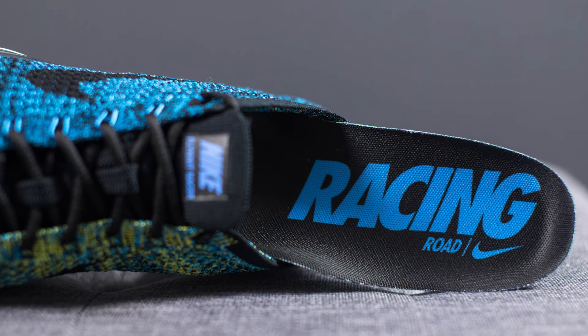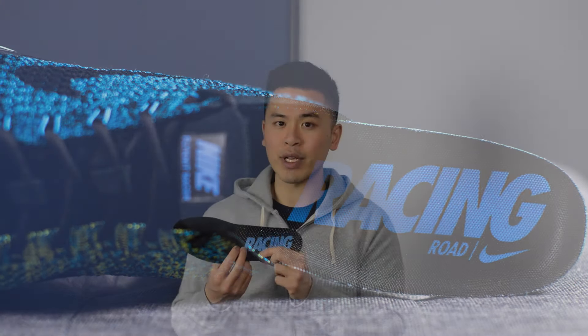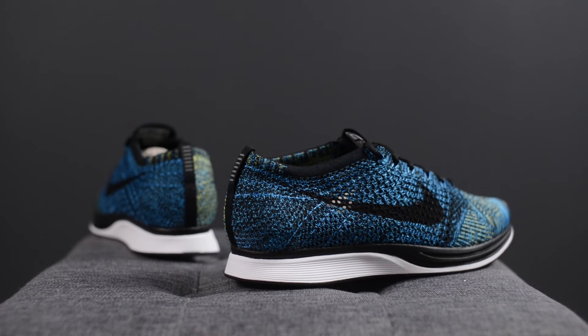Last but not least, we have the removable ortho light insole in black with Nike Flyknit Racer branding done in blue on the heel. In terms of sizing, these fit the same as all my other Flyknit Racers, so I do stick with my true size which is a 10.5. If you do have wider feet, this shoe is a bit narrow so some people with wider feet do go up a half size.